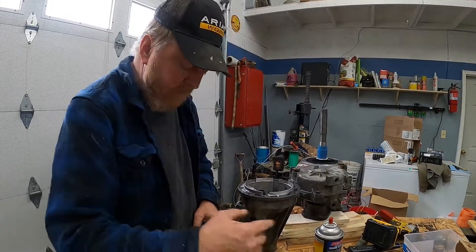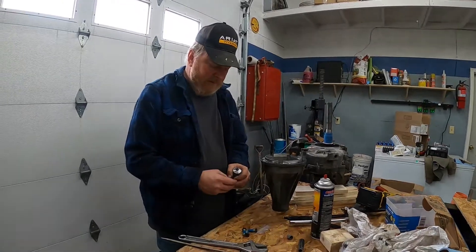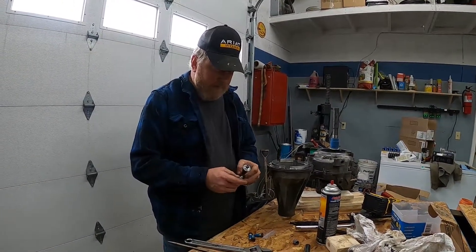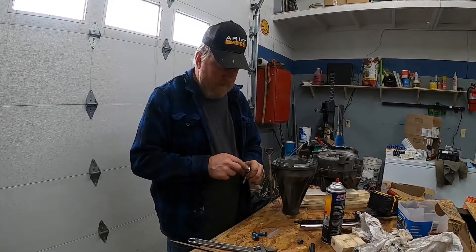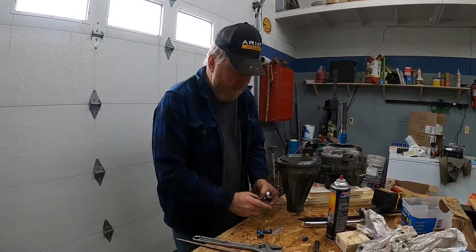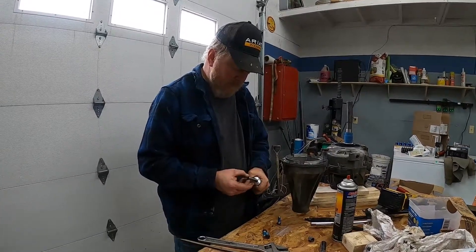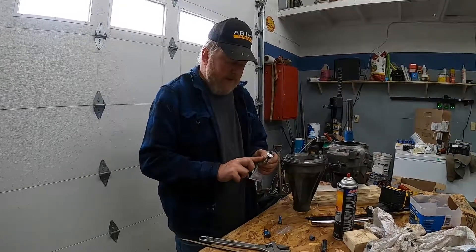Something we want to do before we go too much further: these bolts go inside the transfer case into what we'll call a wet area, so they have the ability to leak. I'm going to put a little silicone on the threads of each one prior to getting everything together.